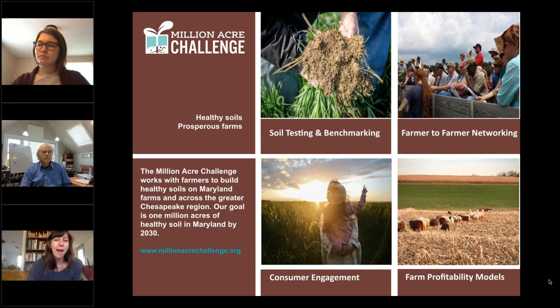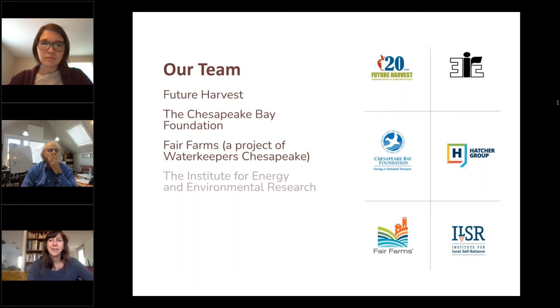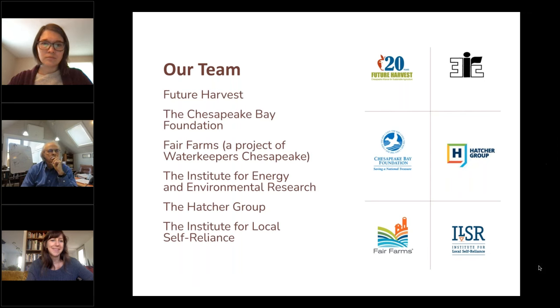We have a holistic approach that includes farmer engagement, soil testing, soil health benchmarking, consumer engagement, and making the business case for healthy soils practices — how the economics of soil health play into practice adoption. This is a collaborative of six partner organizations, including ILSR, who organized this great composting series.